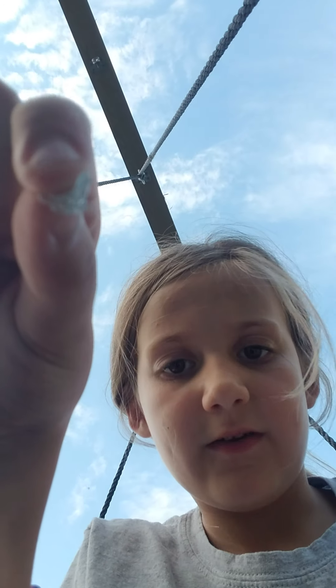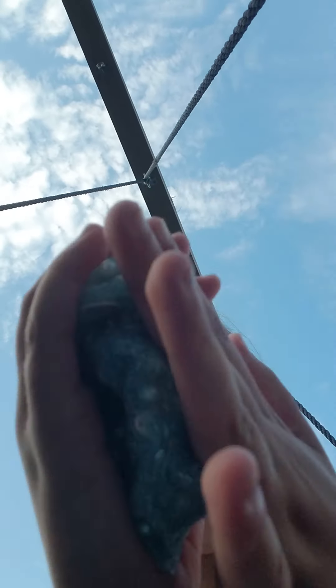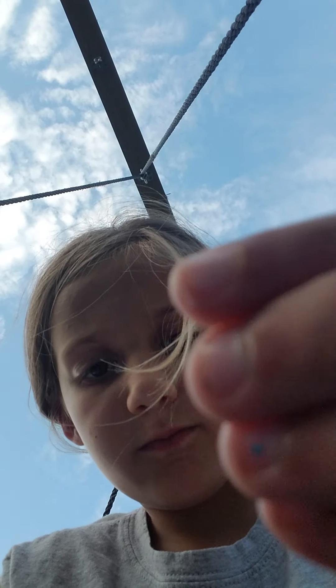I broke a little piece off and it has these little shells in it. Let me get some of it through — and there's a little pearl in it too.